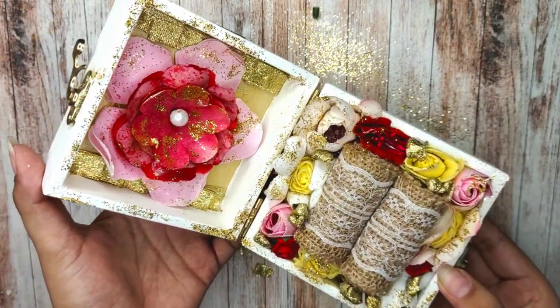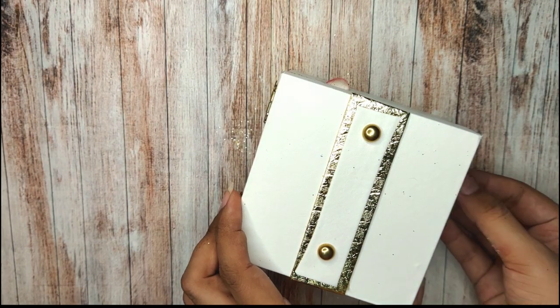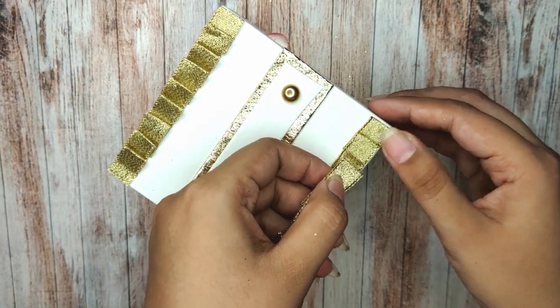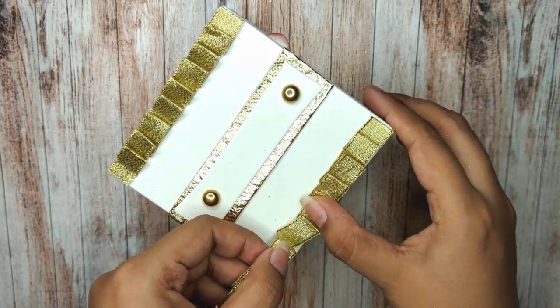Now I will repeat the same steps on the outer cover as well — first add the ruffles, then the flowers, and finally some glitter. And that's it — that's the final look!